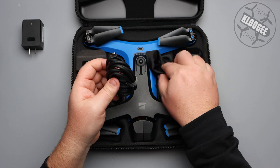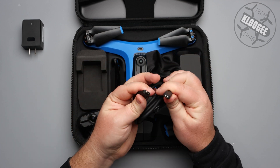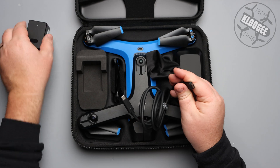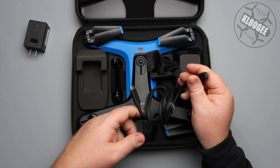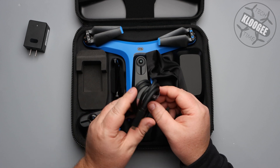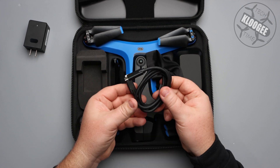Next, it comes with this chunky USB-C cable — USB-C on both ends. So it's USB-C into the block and then into the drone as well. I always love it when you get cables that have the organizers on them — I love this Velcro that they have on this.